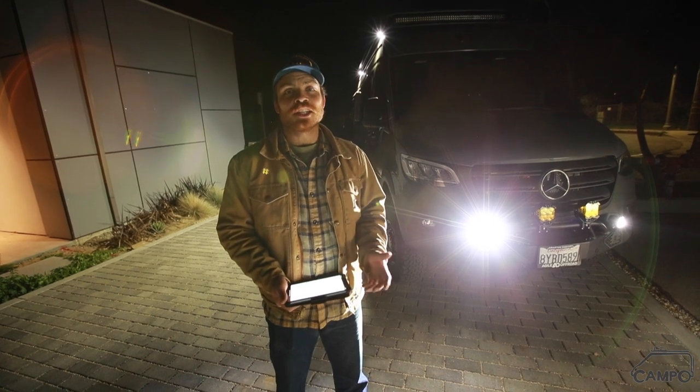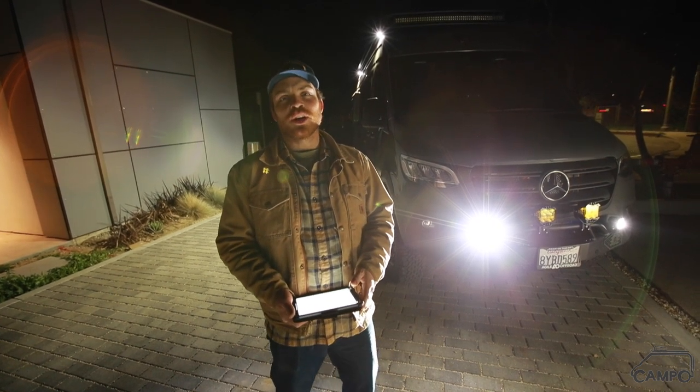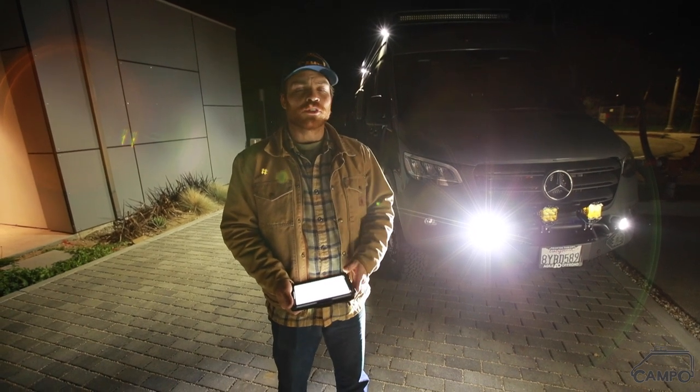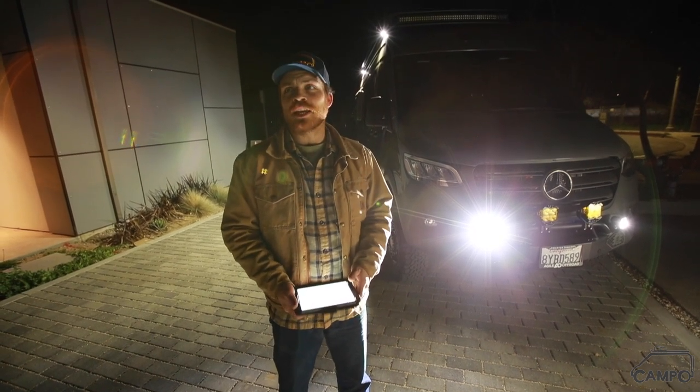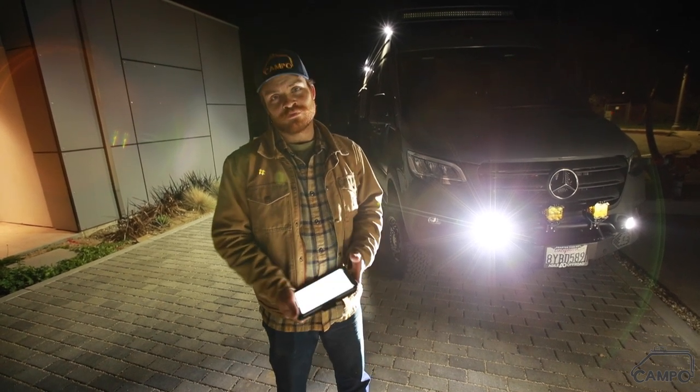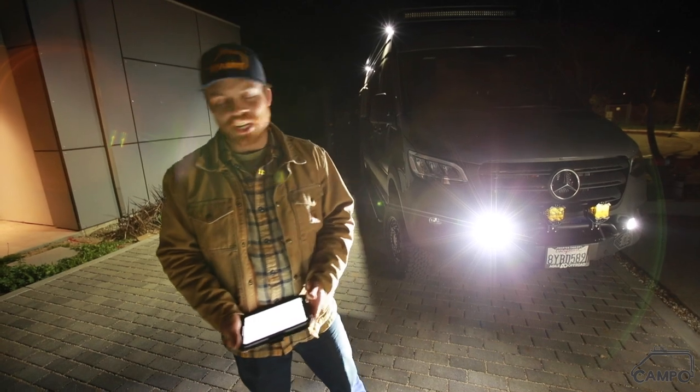I think that just about wraps it up for this rig. Thanks for watching. As always, if you have any questions feel free to leave a comment below. Check us out on Instagram or over on our website. It's getting pretty late — I think the neighbors are probably tired of being blinded by all these lights and it's far past our bedtime. So we're out of here. See you next time.